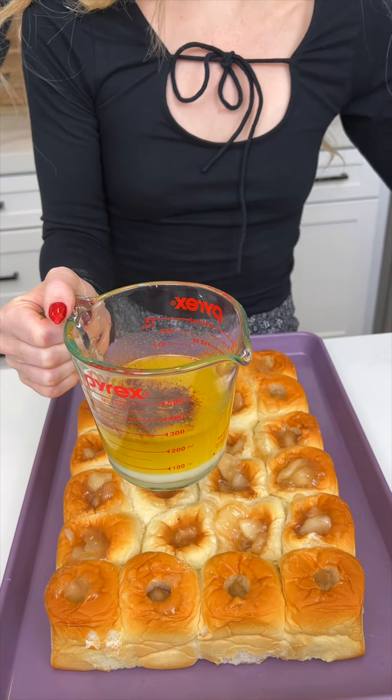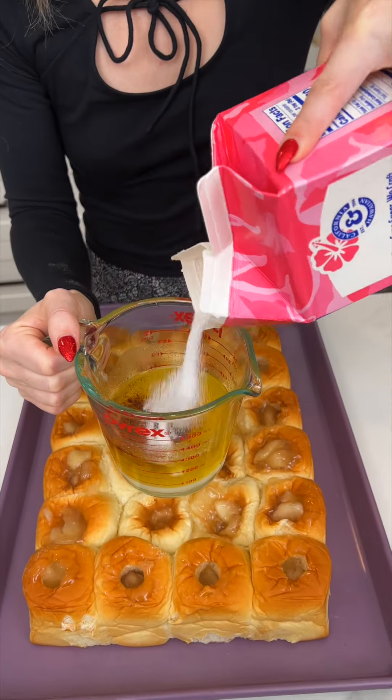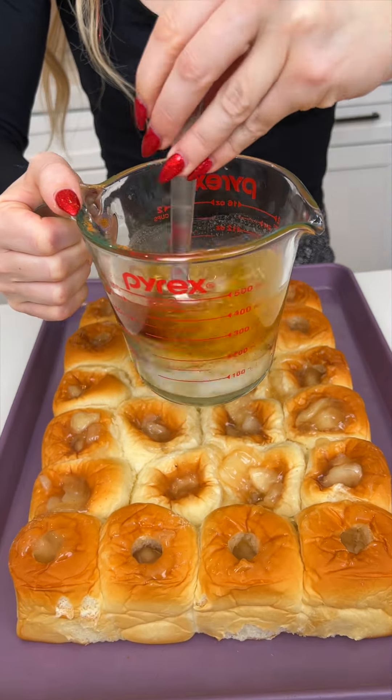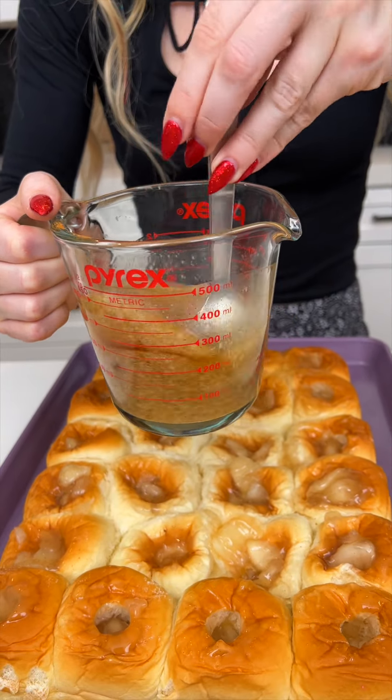We're gonna add in some sugar — we're making a cinnamon sugar mixture. Just give this a nice good mix, and we're gonna drizzle this over all of this goodness that we just created.